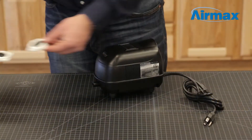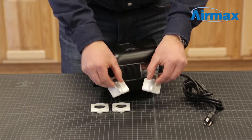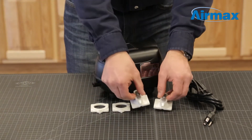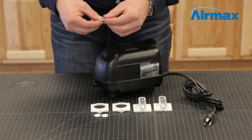Included with your maintenance kit are two inner diaphragm assemblies, two outer diaphragm assemblies, two diaphragm backboards, and four protective washers.